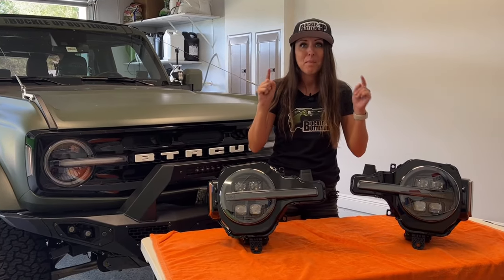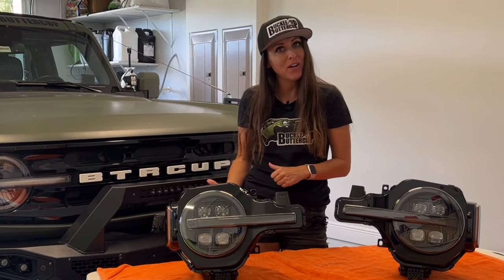They're getting ready to debut at SEMA, but I got a set and we're going to put it on the Bronco, so stay tuned.